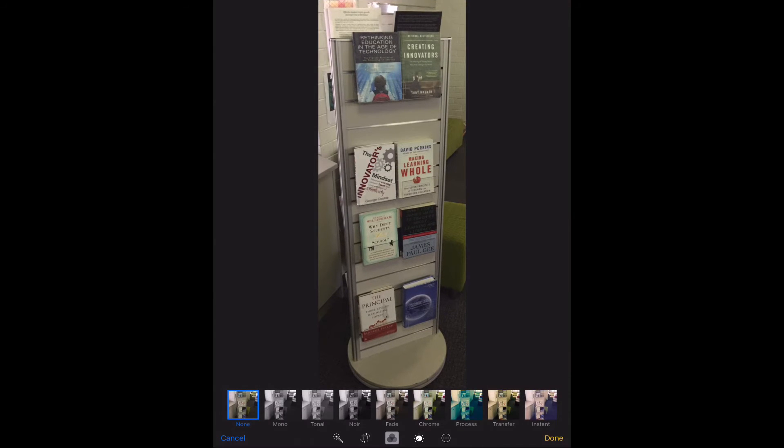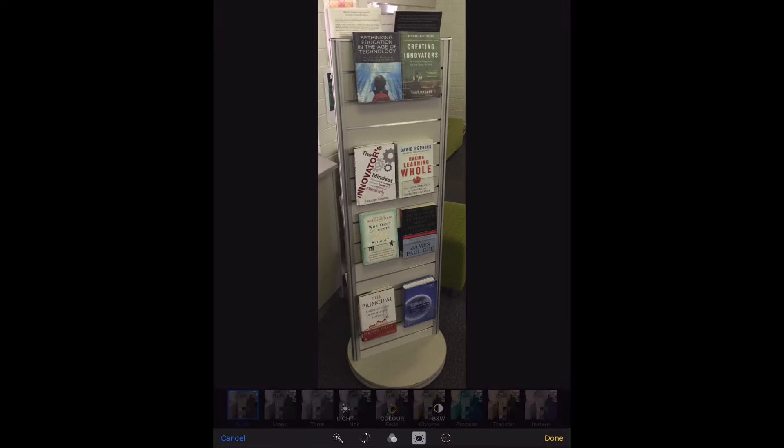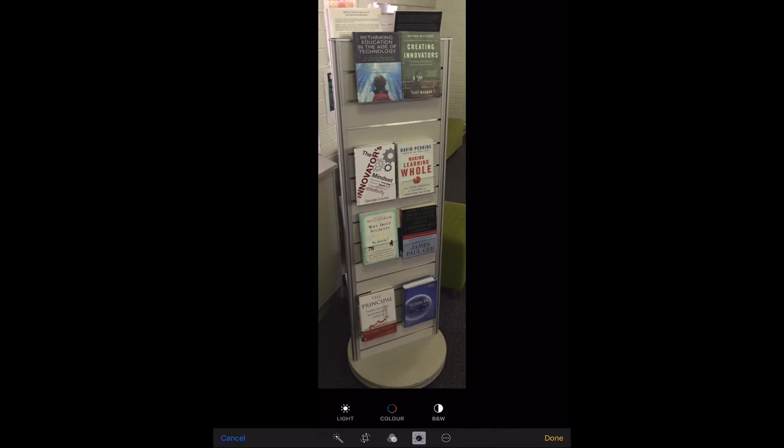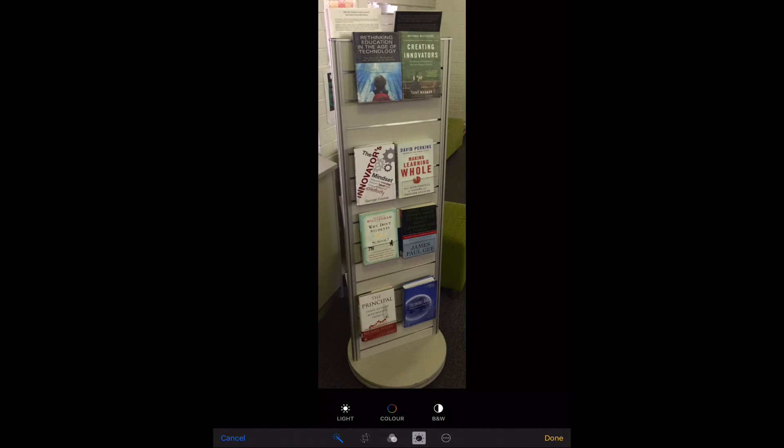I can do a number of other things — I can add some filters, I can change the brightness and the colour, do a black and white effect. I can also move this photo into another app like Skitch, which will enable me to mark up the image and put titles and text on it, all that sort of thing. But for now I'm just concentrating on the crop.